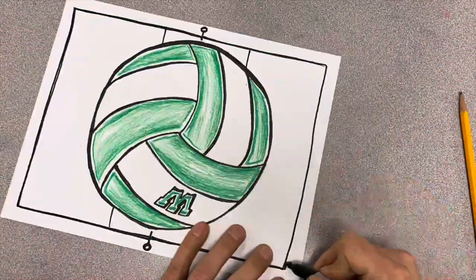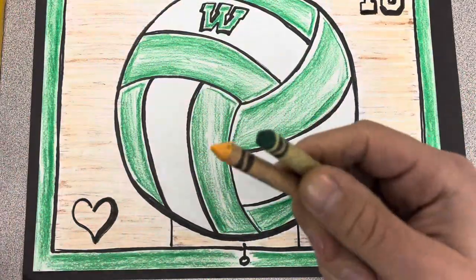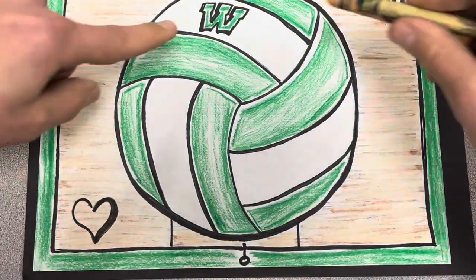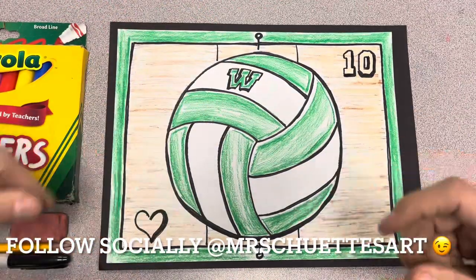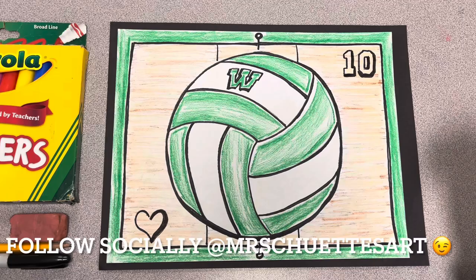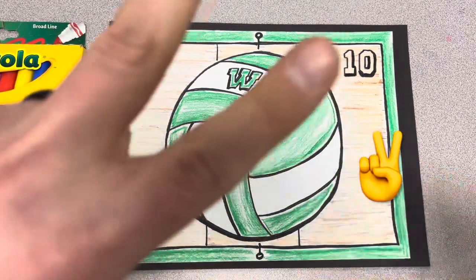I use some crayons and colored pencils to try to get a little bit more wood-looking with the court and the volleyball net on the sides, to kind of match it up. I thought it turned out really, really good. Hopefully you guys had some fun — of course I did! As always, I am Mr. Shooty, this is Mr. Shooty's Art Channel. We'll talk to you guys later!